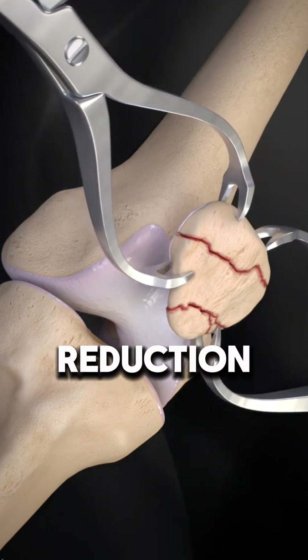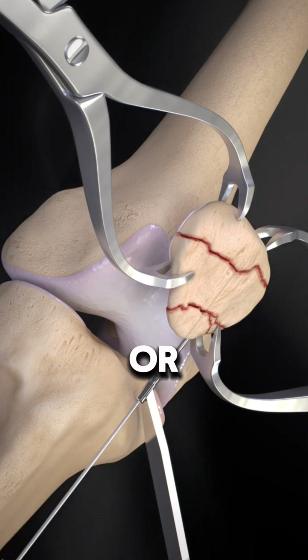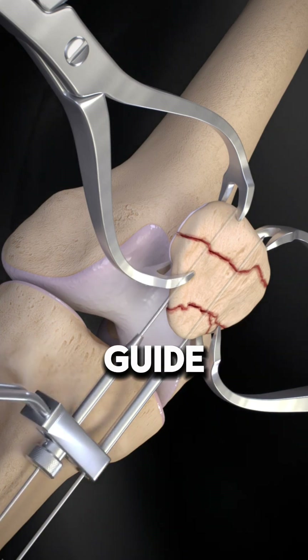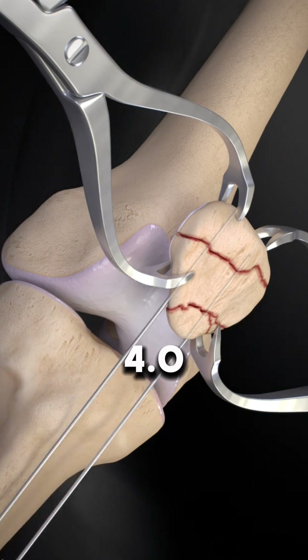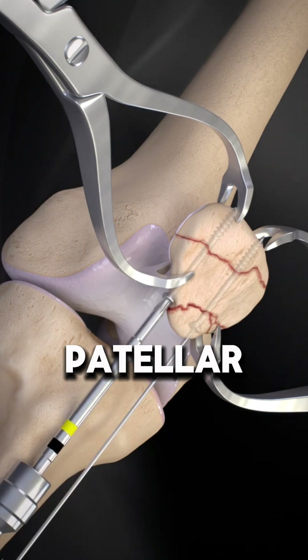For fracture reduction, surgeons use a clamp, patellar repositioning tenaculum, or vapor to align bone fragments. 1.35 mm guide wires are placed for 4.0 mm screws, ideally 5 mm below the patellar surface.